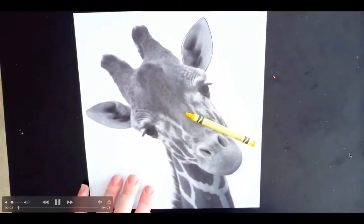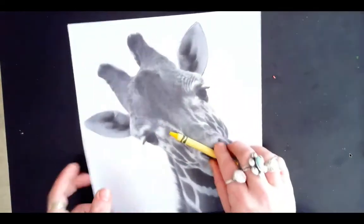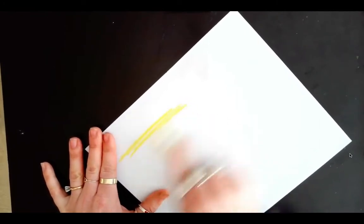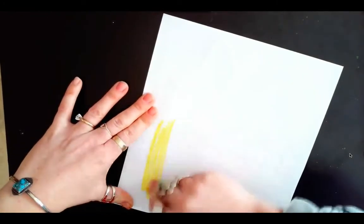For this part of our project, you will need your printed out paper of your animal that you chose, your scratch board, and also a light colored crayon like an orange, a yellow, a light green, a light pink — anything like that. A really light crayon is going to work.